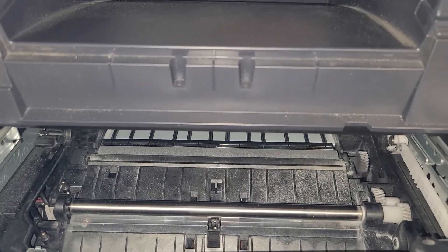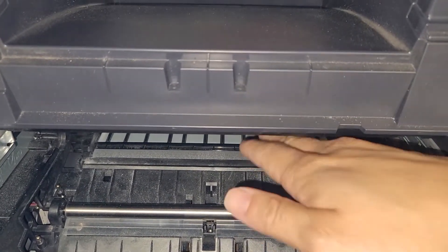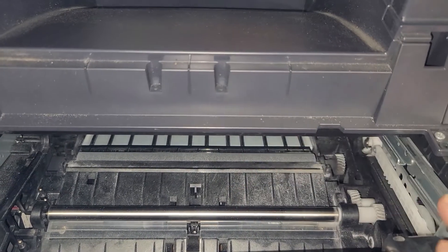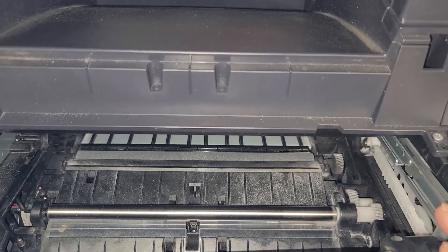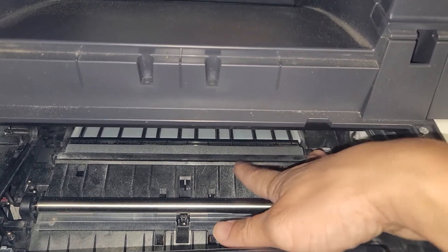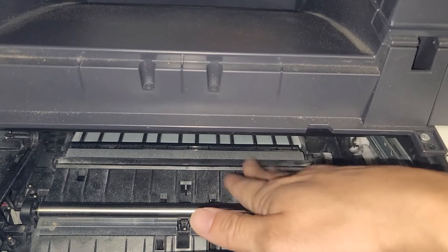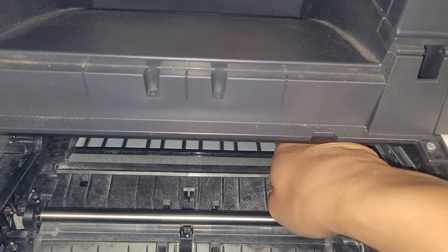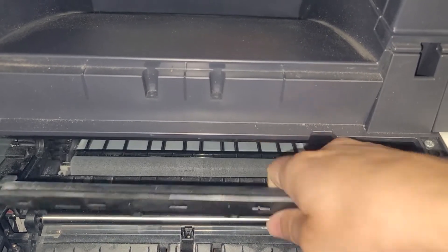I'm going to be doing this one-handed with my cell phone here just to show you how easy it is. The roller I'm moving here is the transfer roller and that's what we'll be replacing. There's a guide right in front of it — a little black guide that you just need to move over to the left. So you just put your hand there on the right side and move it to the left as you see there.